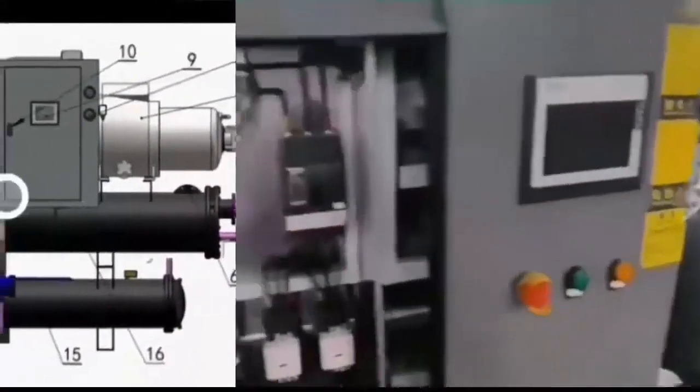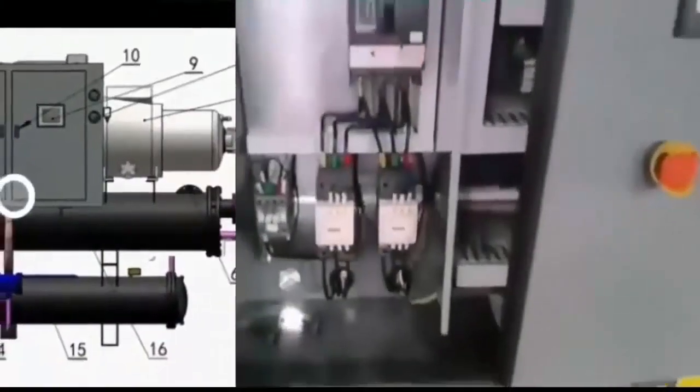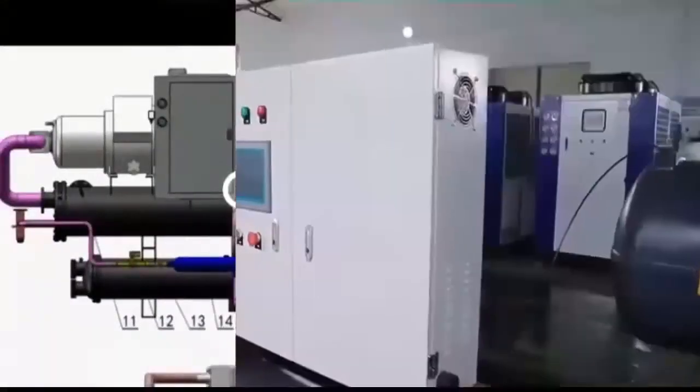8. Pressure gauge. 9. Control panel. 10. Equipment electrical box. 11. Ice water outlet. 12. Solenoid valve.